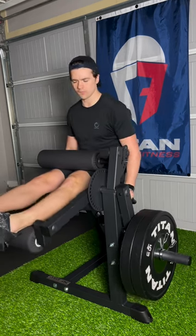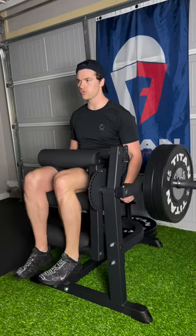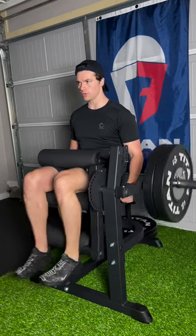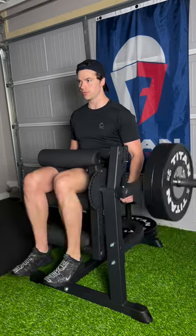And that right there is exactly how long it takes to change this machine from working my quads to my hamstrings. I use this machine as a warmup, as a burnout at the end of my workouts, and as a superset. It is so versatile.